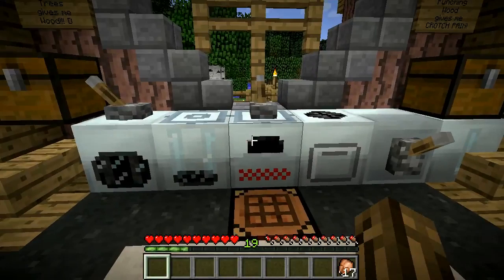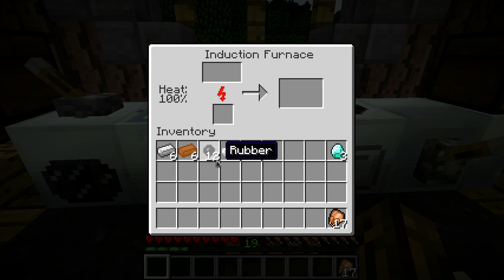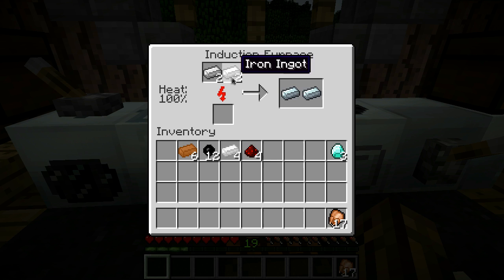Let's get started with the mining drill. You're going to need six iron ingots, six copper ingots, twelve rubber, four tin, and four redstone. First thing to do is throw your iron ingots in your furnace and turn them all into refined iron.